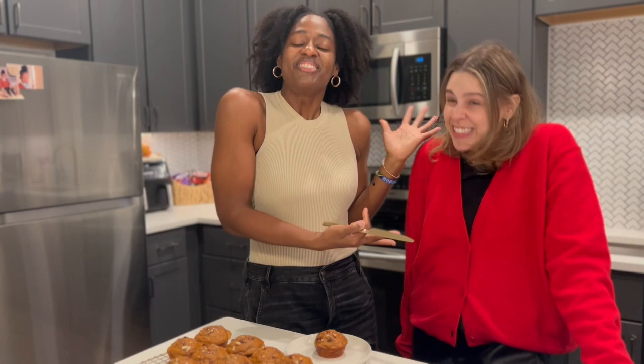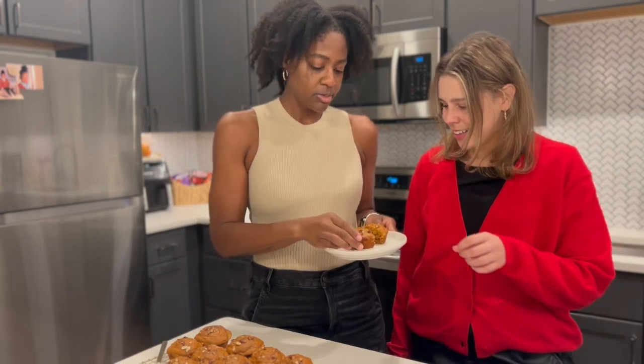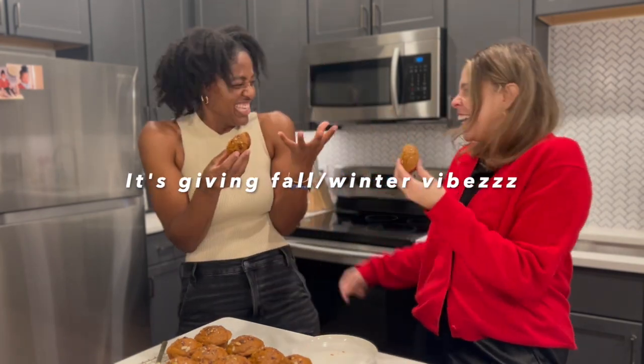We have a taste tester! I did not tell her what I made, so we're going to taste it together — it'll be a surprise to Jess. We're going to split one and cheers. Oh, they're warm! It's giving fall vibes tonight. Cheers!